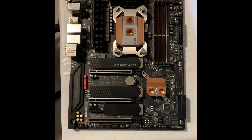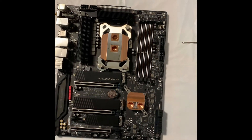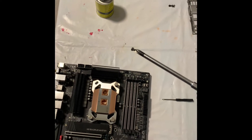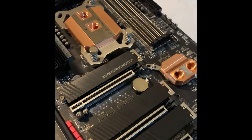First up, you want to get your motherboard and take these two screws off here in the front. You might also want to use a magnetic screwdriver so you can get those tiny screws out. Remember that these screws actually have a longer thread length than the others.